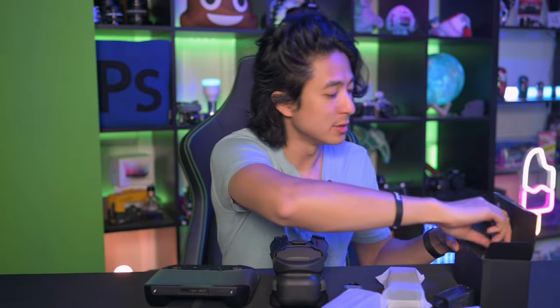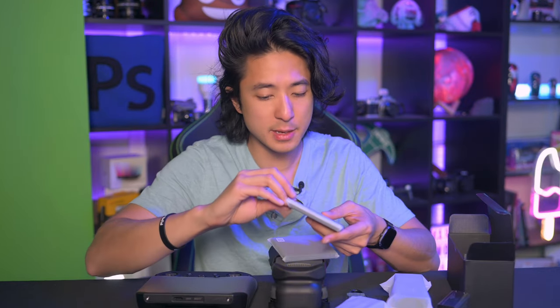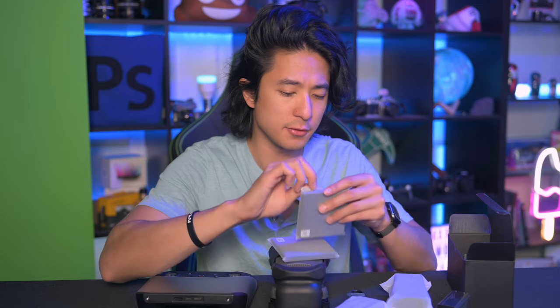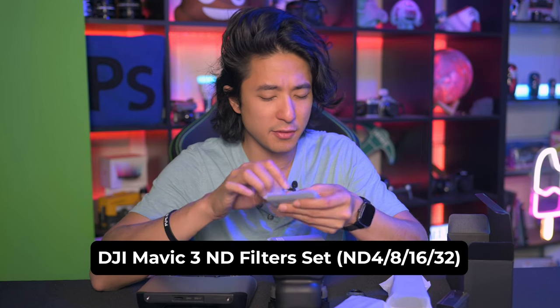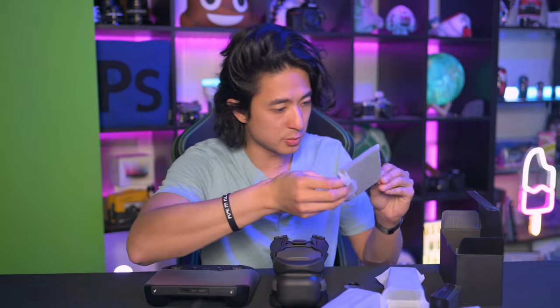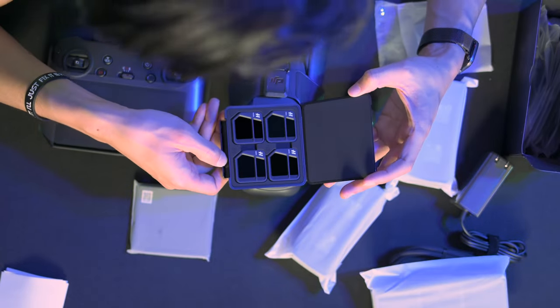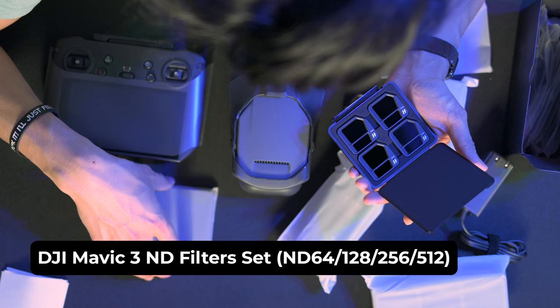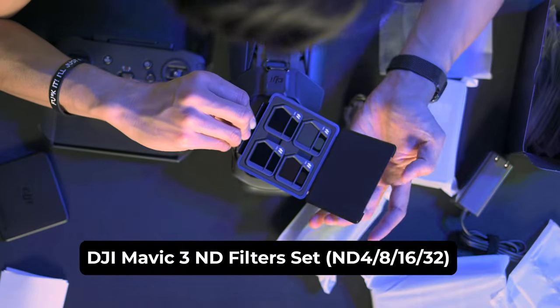There's a lot of hype about this drone — I hope it lives up to expectations. These two boxes I have here, I believe, are ND filters. The standard edition doesn't come with any ND filter; the Fly More comes with ND4, 8, 16, and 32. The Cine Edition has even higher level ND filters. So there are two packs — let's open these up. These are ND filters. The additional set is 64, 128, 256, and 512. And this one should be the ND4, 16, and 32.